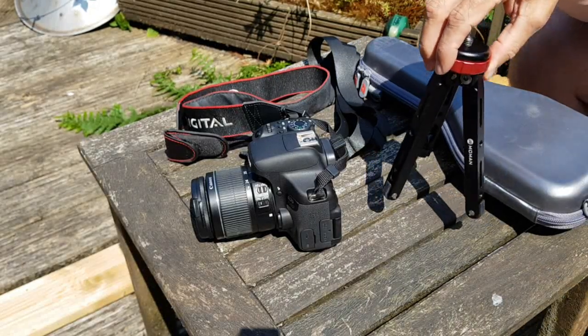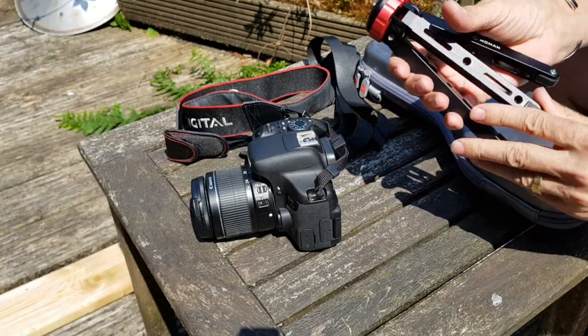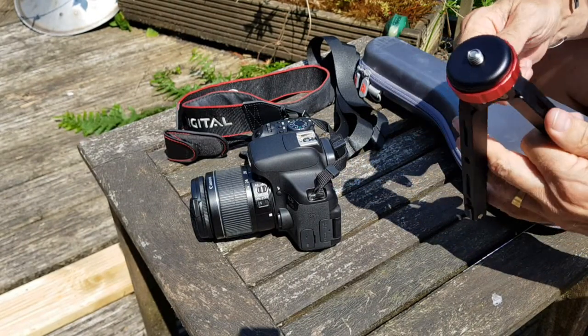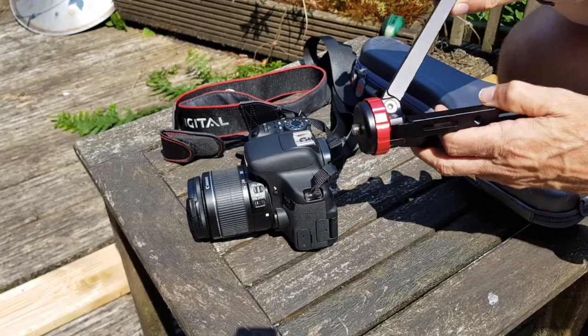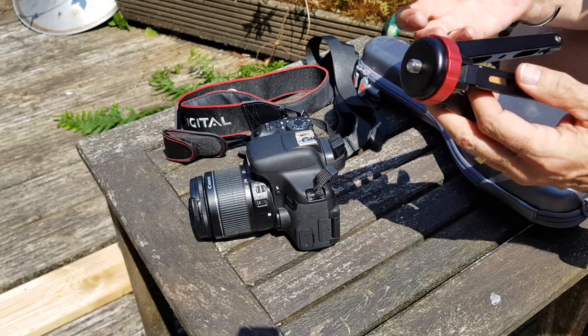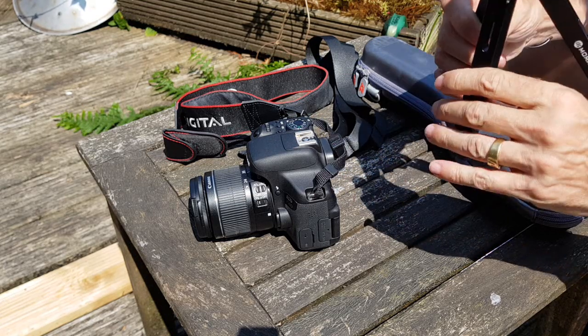This is my Moorman mini tripod. As soon as you hold it you can tell it's good quality — it's solid, made out of aluminium, there's weight to it. But I think more than anything, when you open and close the legs there's this friction to that movement.